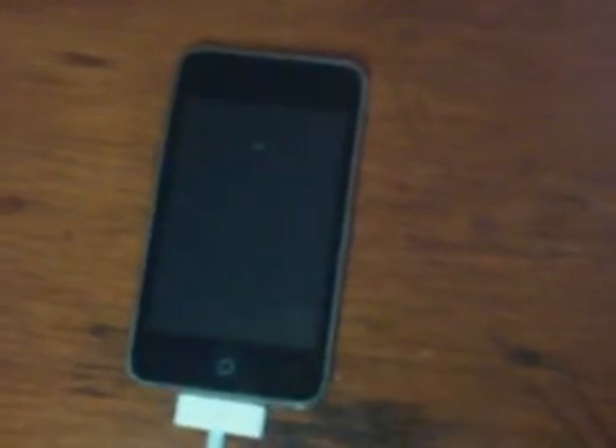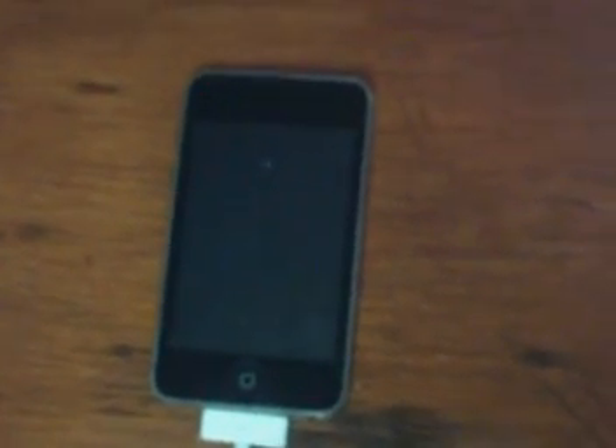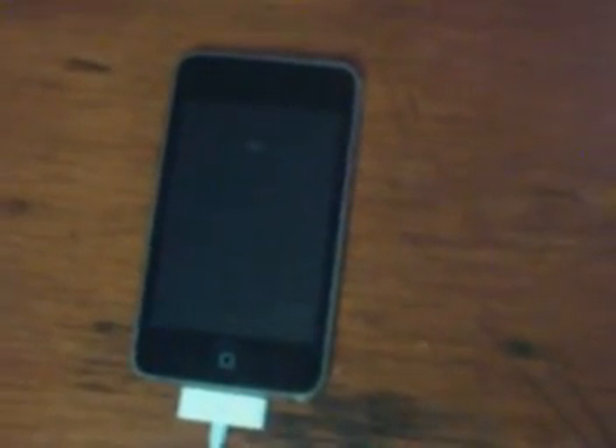Then you should hear a beep on your computer, and that means that your iPod is officially jailbroken, so you can go ahead and turn it back on, and then you'll have Cydia and it will be jailbroken.